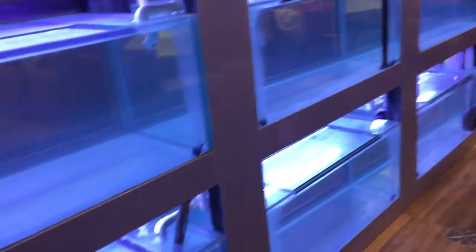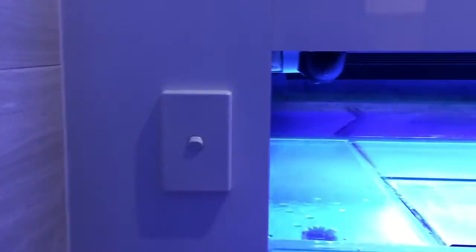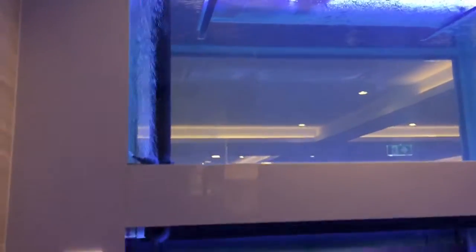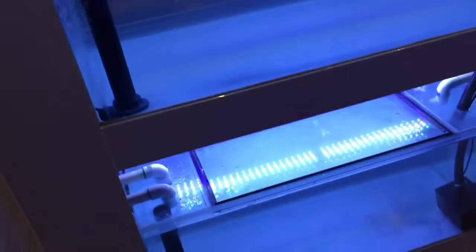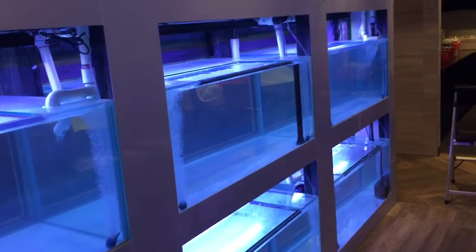All of the aquariums are on one central light switch located right here, so you can just turn all the lights out and back on again. The aim is to have the lights on as minimally as possible — unless the restaurant is actually open, you want the lights to be off. Avoid running the lights for excess amounts of time, as this encourages excess algae growth.